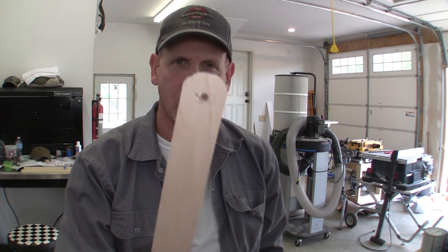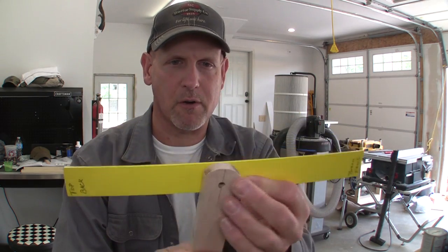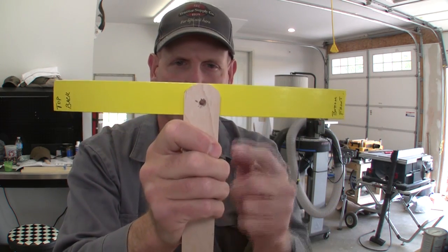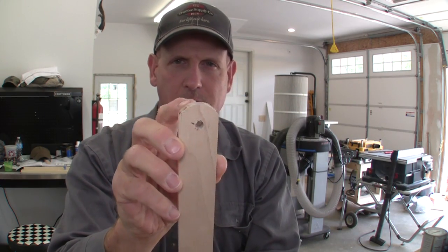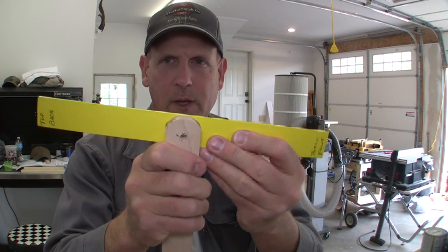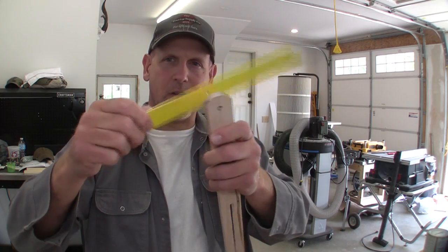Now take the leg and drill that quarter-inch hole — I marked the center by laying our piece of ruler flush against the leg and drilling through. You also need to round this edge off a little bit with your jigsaw or router table, because when you push this up against where your stair tread is going to be and have to rotate it slightly, you don't want that sharp edge to interfere with your ability to gauge the angle.